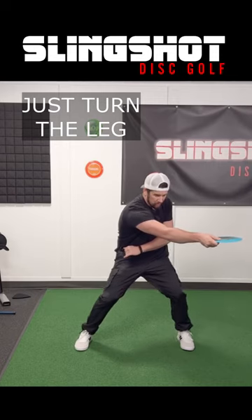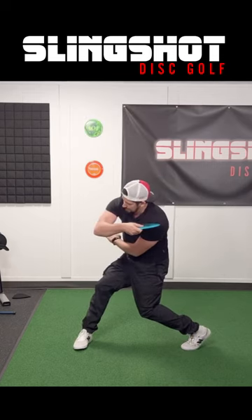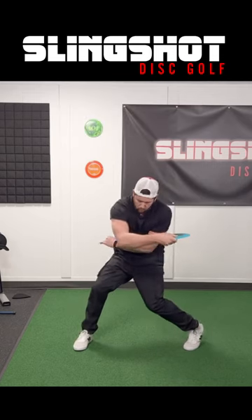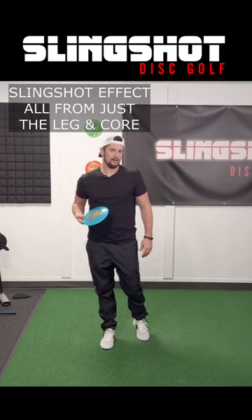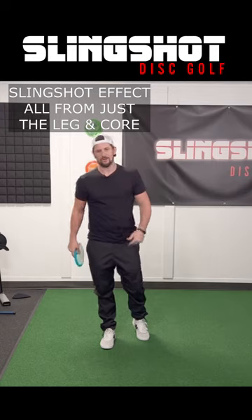It's gonna turn the leg, you're gonna feel it all reel the arm in. You just bend the elbow. You should feel that arm going this way, and the full swing effect — all from just turning your leg and turning your stomach.